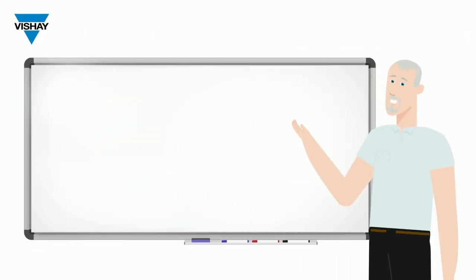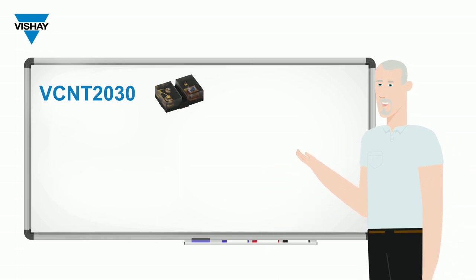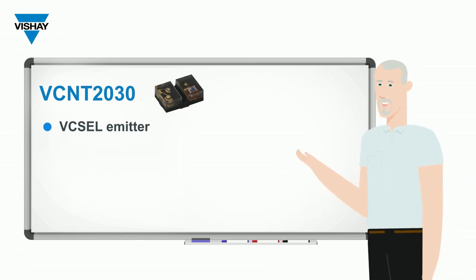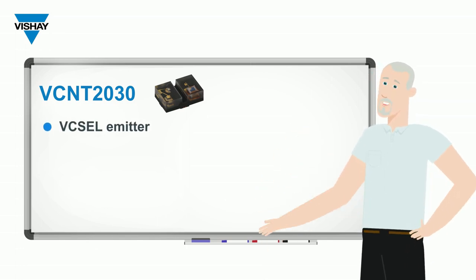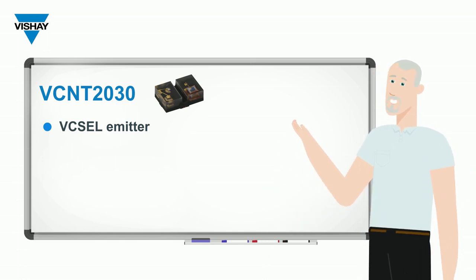The VCNT2030 is a reflective sensor with analog output, and I want to point out some of the key features. First, it uses a VCSEL as the emitter — that stands for vertical cavity surface emitting laser — and it's the first time we've put a VCSEL in this type of analog output package.